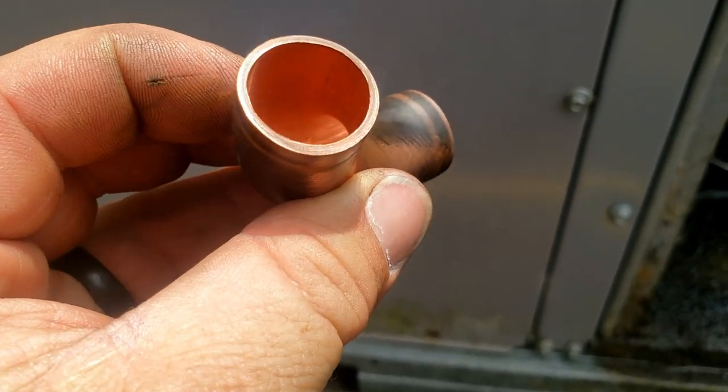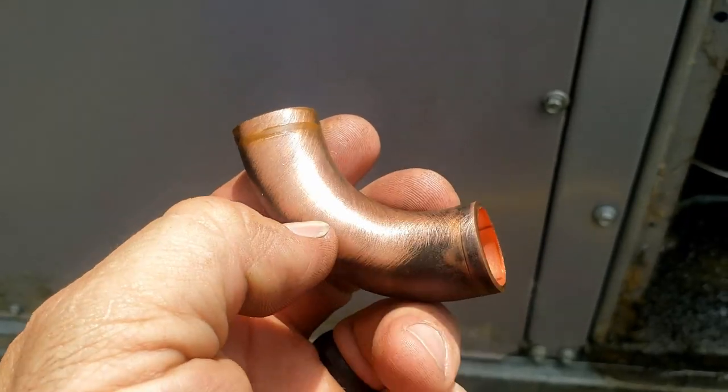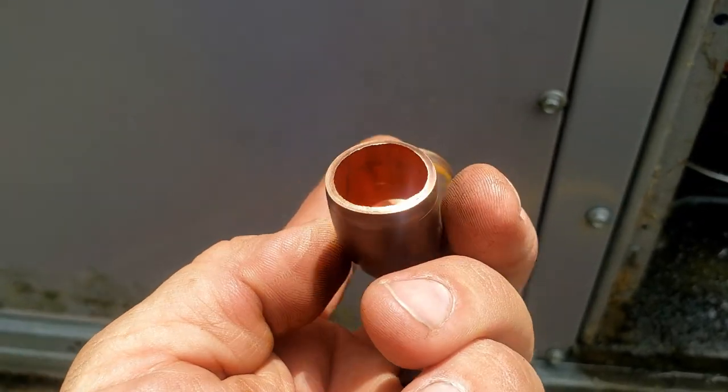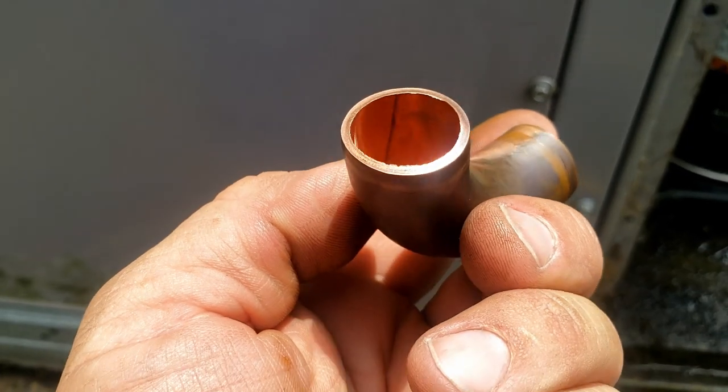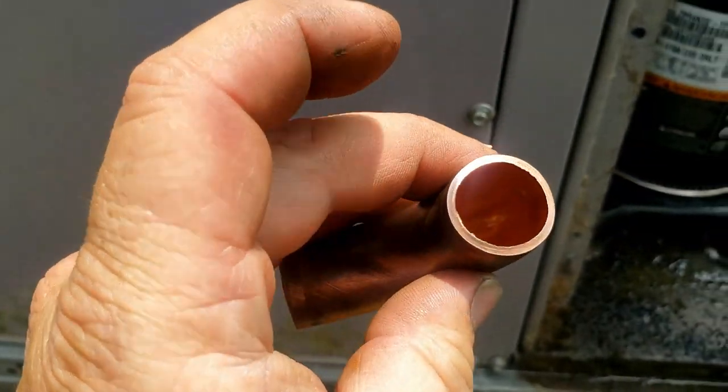I mean, it doesn't look like it's thinned on the sides or anything like that, but you can't physically see it very easily. It ate right through the sidewall — you can see a line in there, it looks a little funny.